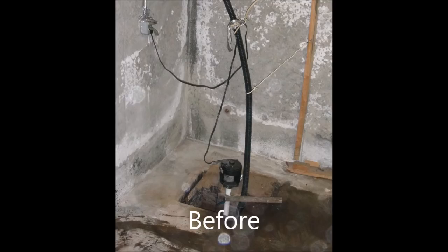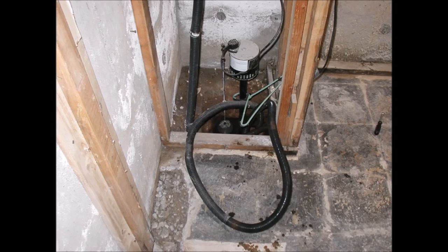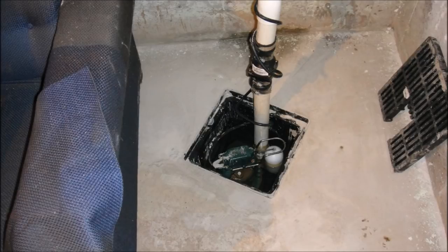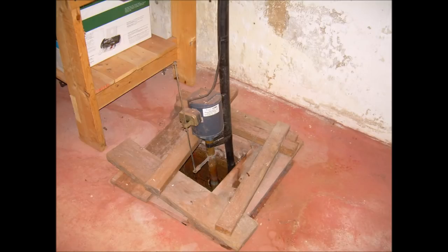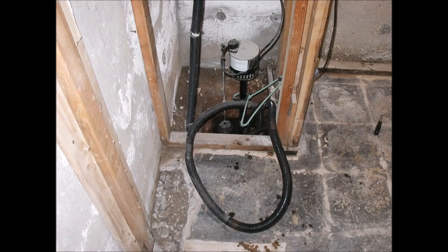Here are some poorly installed and outdated pumps replaced with more modern pumps — there's a before and there's an after. And again, more pumps that are either improperly or poorly installed, or outdated, as with these old pedestal pumps you can see here. Believe it or not, it's not an uncommon sight to see strings, hangers, work ropes, and wires trying to hold them in place.